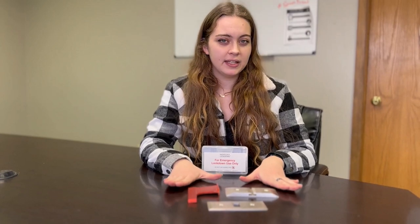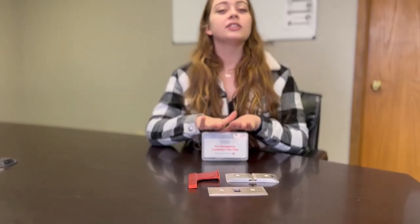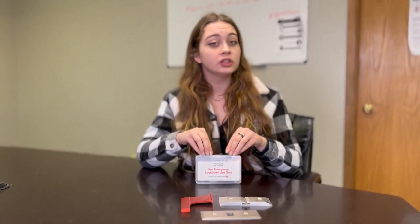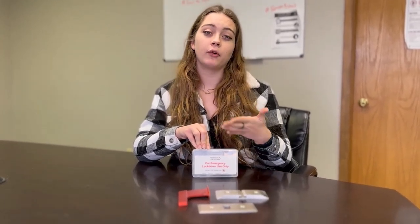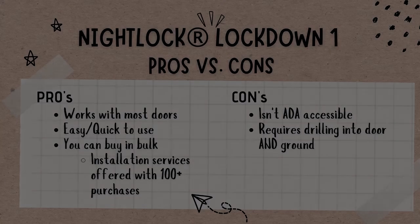This was about $75 on their website. It also comes with instructions on how to install it and the screws required for the installation.